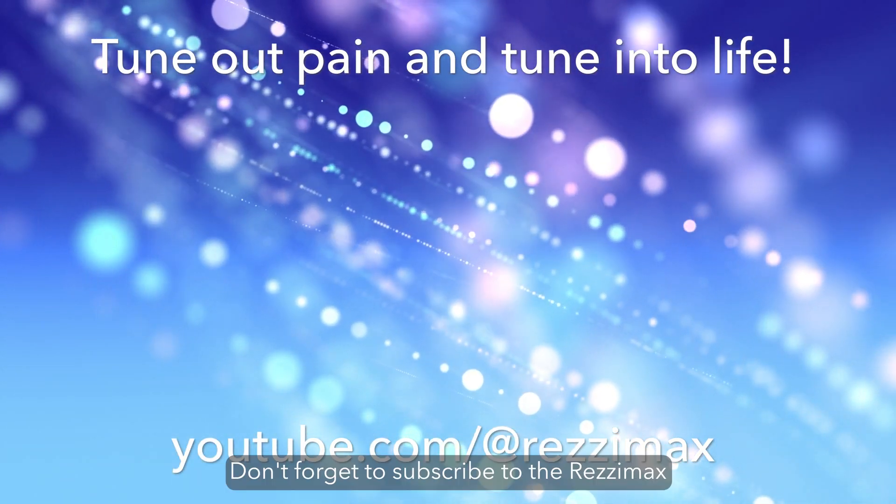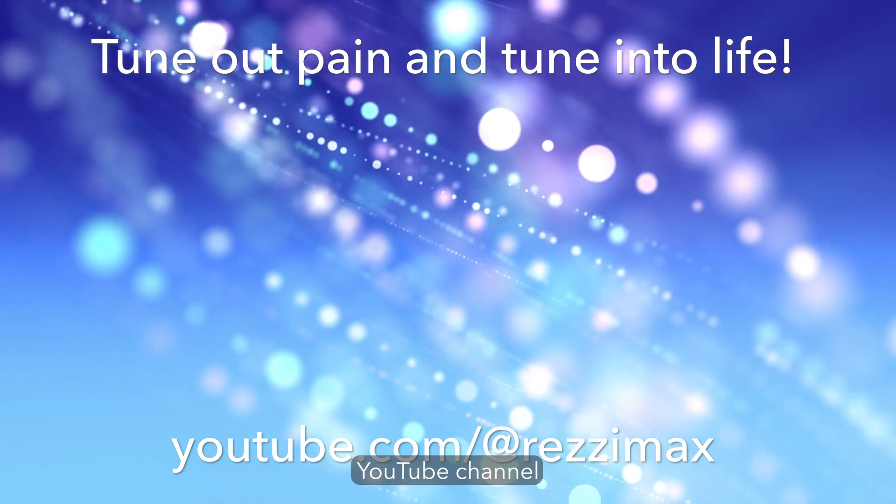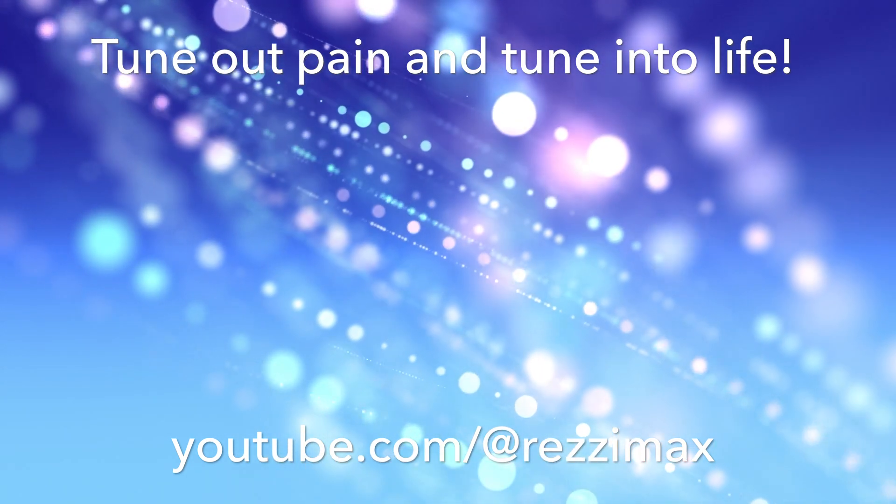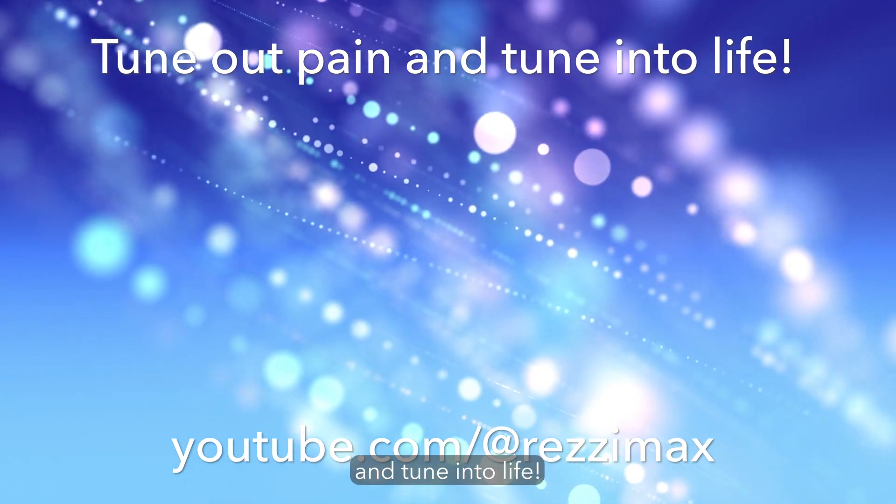Thanks for joining us today. Don't forget to subscribe to the Resimax YouTube channel where you can tune in to more recipes and other exciting videos. Together, we can tune out pain and tune into life.